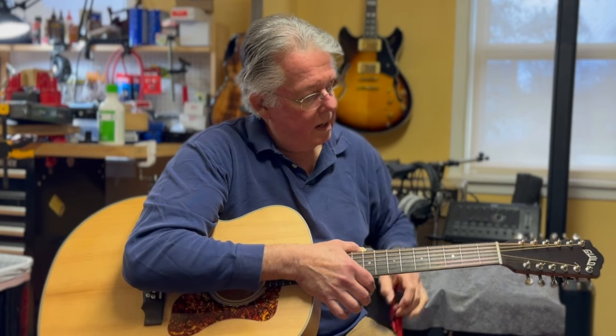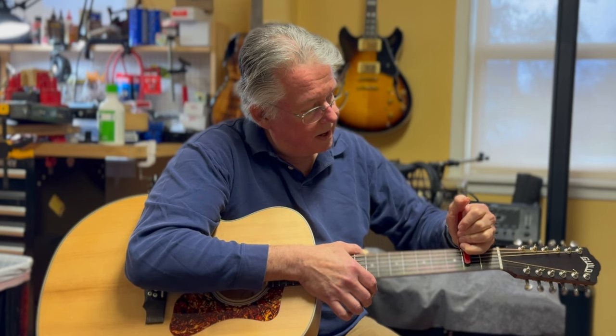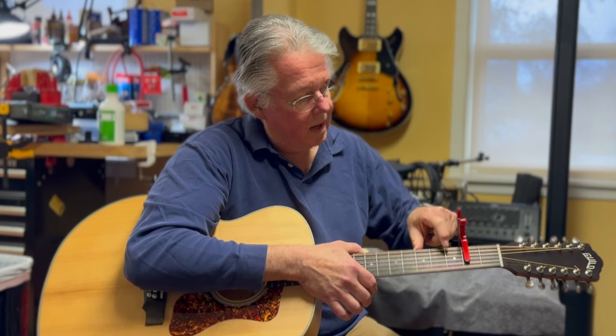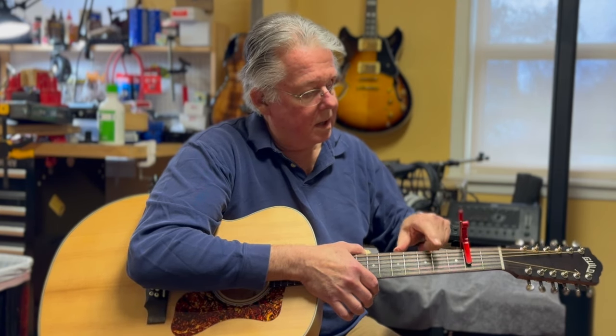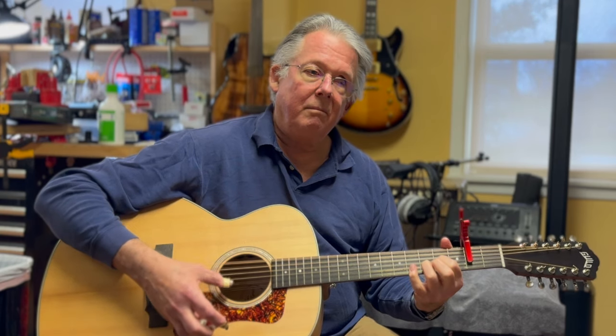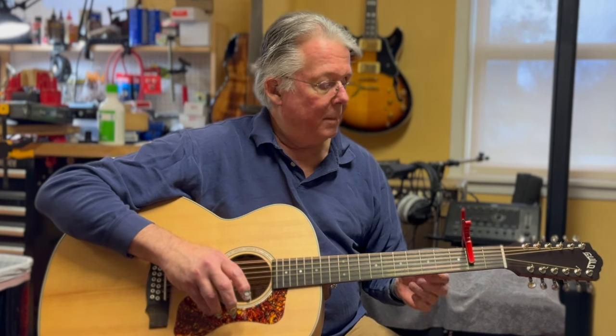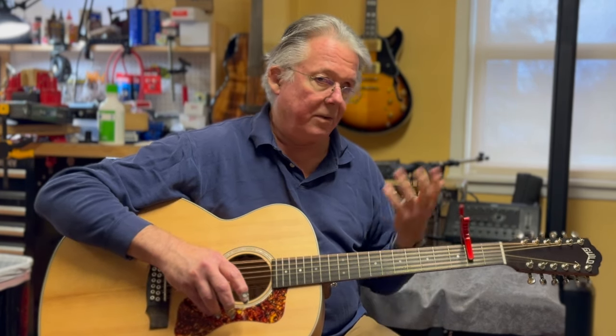The other thing I like to do with the 12-string is use a partial capo. Partial means the capo only covers a few strings at a time. In this position, on this side of the neck, I'm only capoing the A, the D, and the G — leaving the E, B, and E open — and I get a very Celtic sounding drone. Which is perfect for any kind of a Celtic droning sort of vibe. The cool thing about it is, because I haven't retuned any of the strings, I can still play my closed forms.